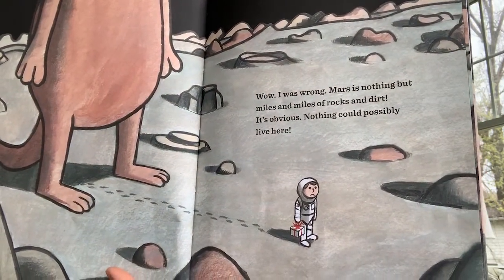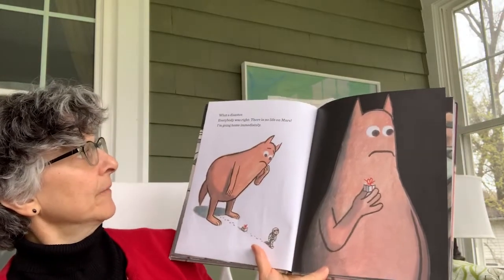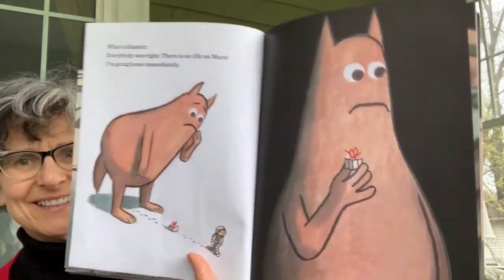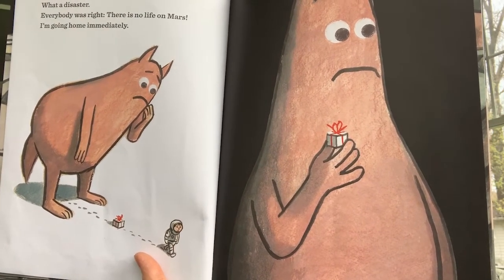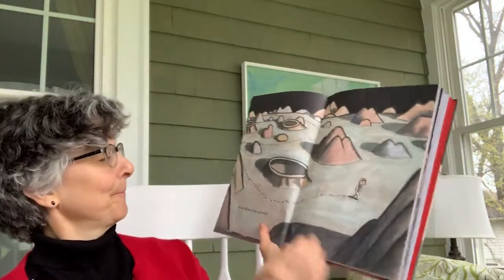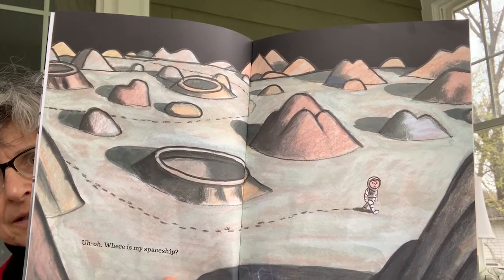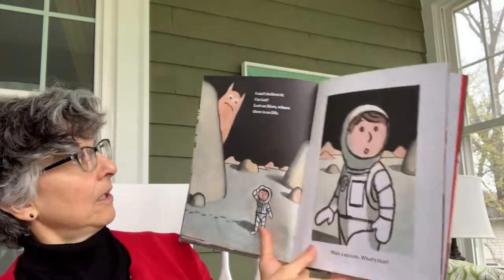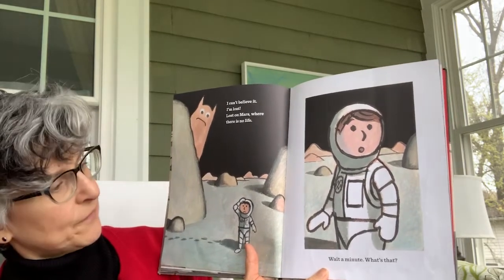Did he walk right between the legs of that creature? "What a disaster. Everybody was right. There is no life on Mars. I'm going home immediately." He put down a little box of chocolate cupcakes, and someone picked up the box. "Where is my spaceship? Oh dear. I can't believe it — I'm lost. Lost on Mars where there is no life. There is no life. Wait a minute — what's that?" He sees something.